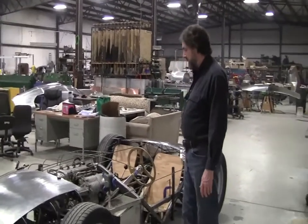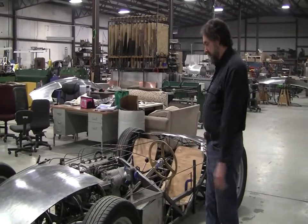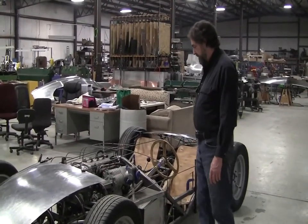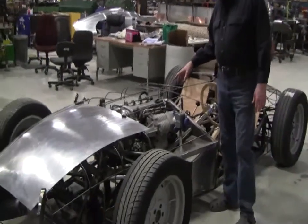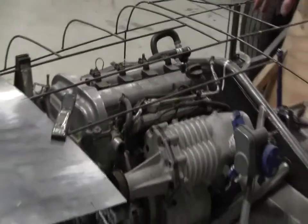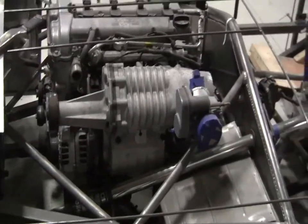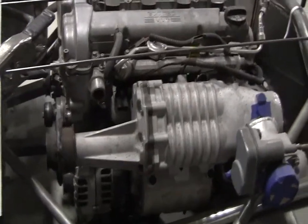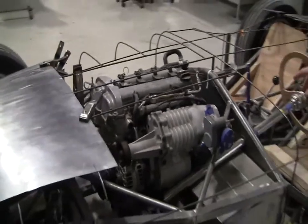Working a couple nights a week at his house in Rhode Island, he put a plan together and built this chassis all himself. For the running gear, he used the Pontiac Solstice drivetrain, which he was able to get at a very inexpensive price from somebody in Texas. It only has about 3,000 miles on it. This particular one has a supercharger and is capable of putting out around 320 horsepower without doing too much to it.